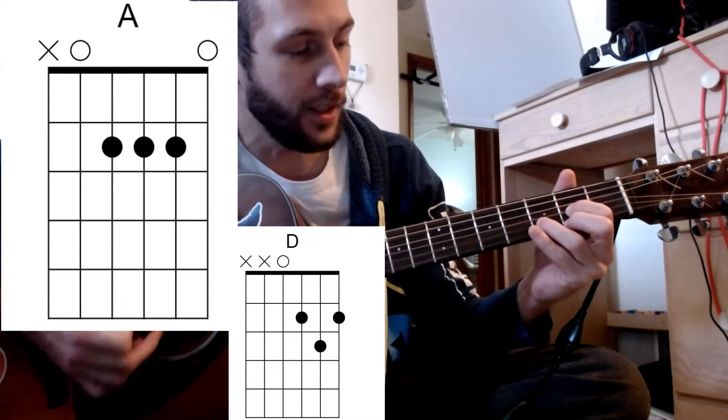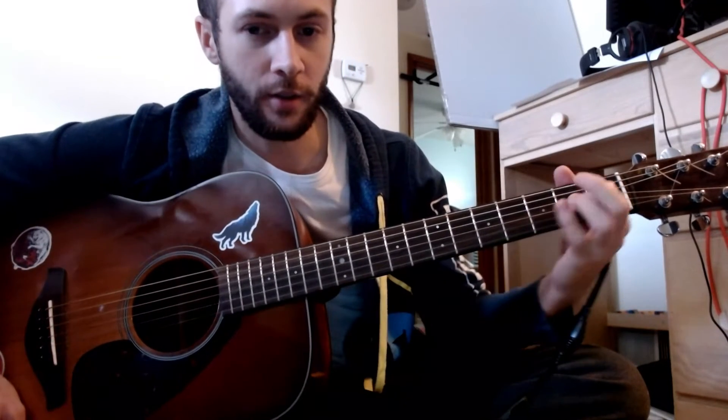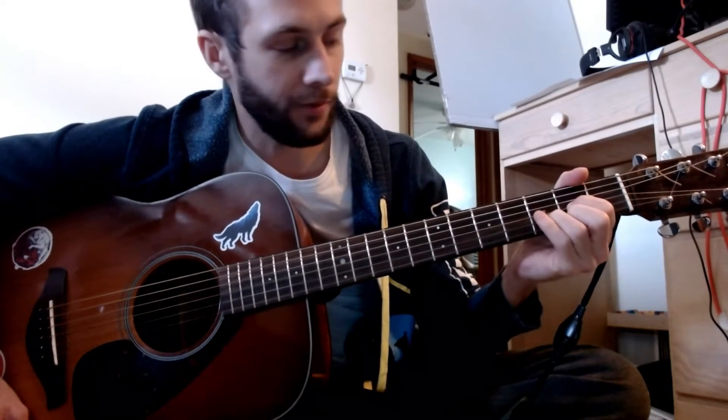In this song it's just going to be D to A. You can practice that just by doing the changes — you don't have to strum at all. Just do that until you get used to it and form that muscle memory.